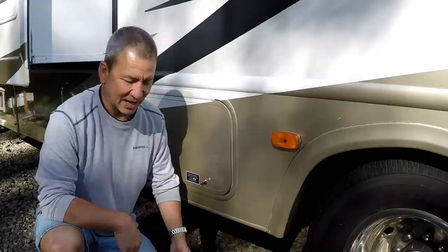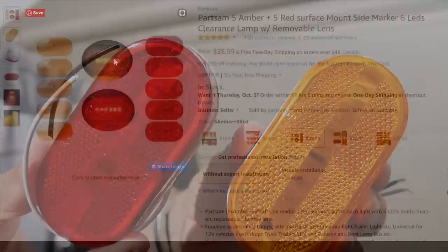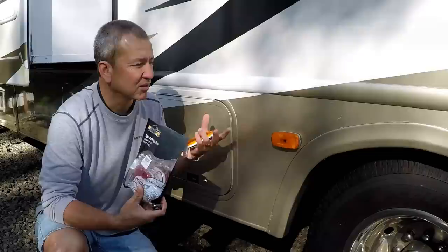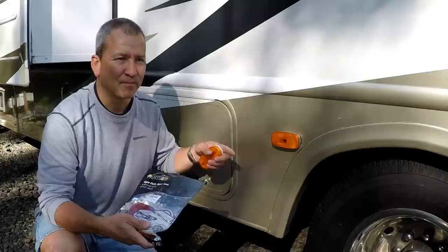These I found actually had a pretty good deal when I was searching on Amazon. They came in a bag for a pack of 10 — 5 red ones and 5 amber lights. For a pack of 10 it was under $30, so it was about $28. And I also needed 4 more, so I had to order 4 separately and that came to about $15. So all in all, to replace all of my marker lights, all 14 of them, it was about $45. That was a pretty good deal.